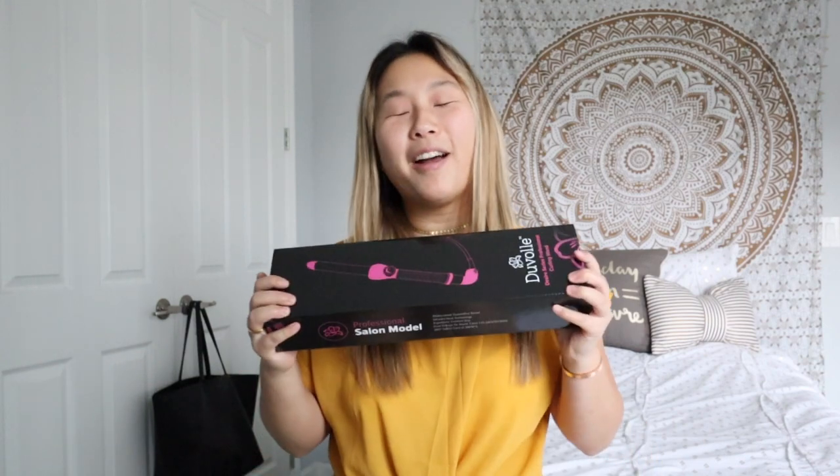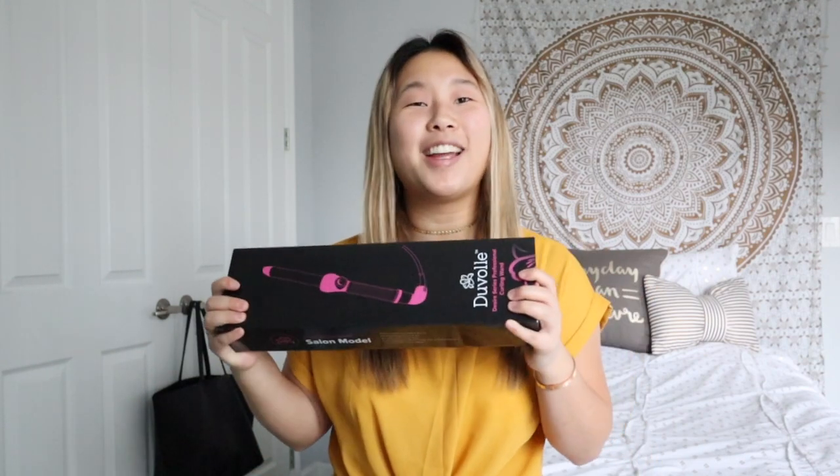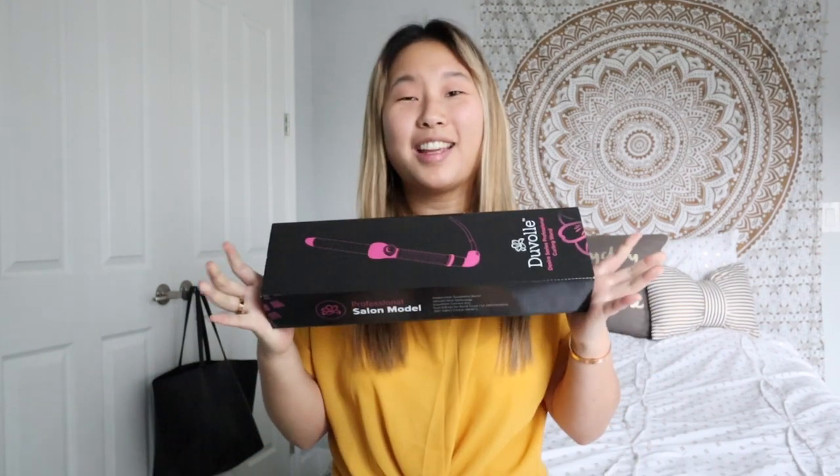Hi guys, welcome back to my channel! Today's video is so exciting because it's another hair video. I haven't done a hair video in forever, but I wanted to thank Duvall for working with me on this video — they sent me this awesome curling wand that I'm going to try out and unbox today. So without further ado, let's just get right into this!